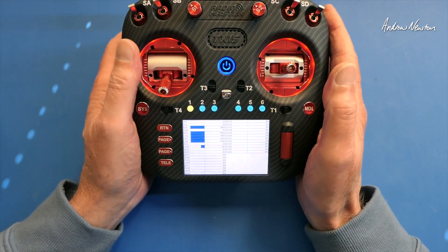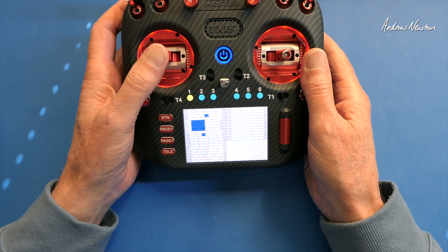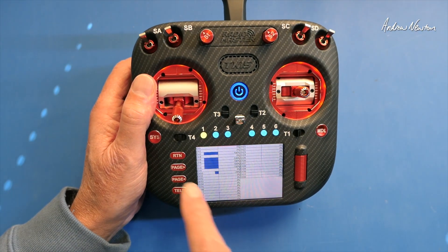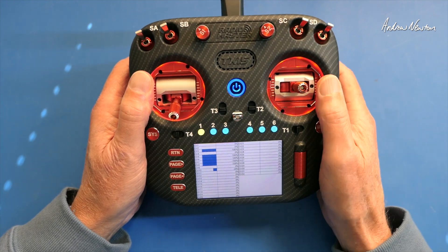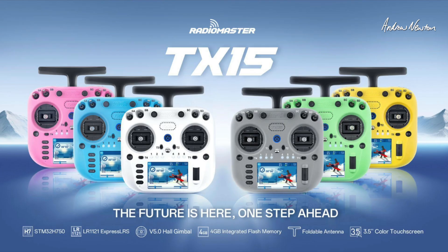The standard versions come in pastel colors and have V5 gimbals instead of the AG02, but you can buy the AG02 and pop them straight in if you want to. The standard doesn't have the extra LEDs around the gimbals, but it's still a very powerful, very nice radio. The Max comes in 3 colors: gold trim, red trim, or black trim. STM32 H750 processor, LR1121 ExpressLRS transceiver, 2 CNC hall gimbals. The standard version has 6 pastel colors with V5 hall gimbals — all the same specs otherwise. They're all directly exchangeable, and it has a built-in microphone, with a little hole for future use.